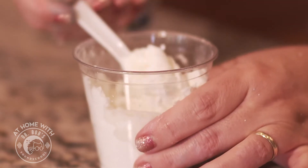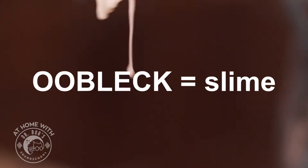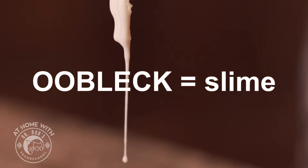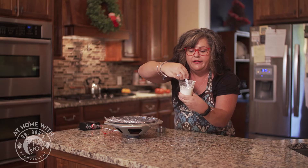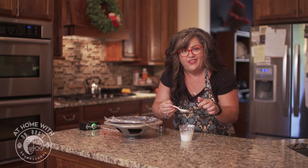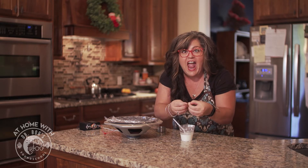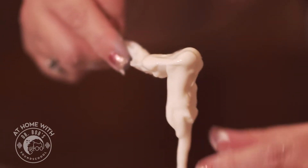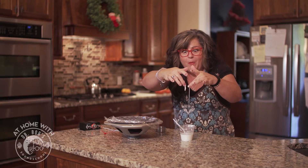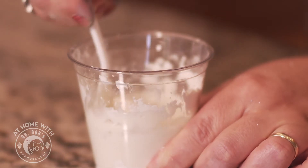That's all you need to make this weird slimy stuff. A lot of people call it Oobleck. So we're going to make our Oobleck today just by stirring up our cornstarch and water, and then we have our slime. This is called a non-Newtonian substance — fancy, isn't it? It has properties of both a solid and a liquid. Notice I can almost break it, so it's like a solid substance that breaks. But if I leave it alone for just a moment, it turns back into a liquid.